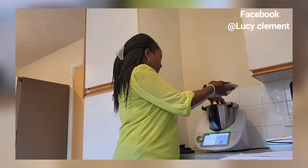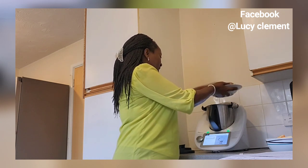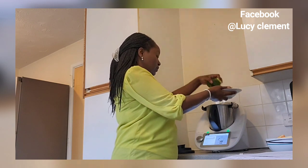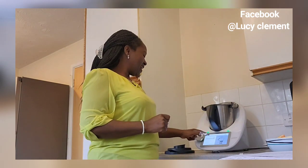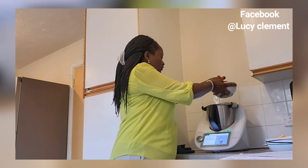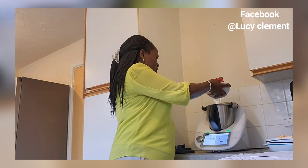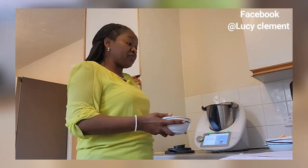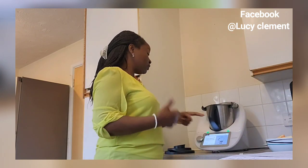As I said in my previous video, Thermomix has a scale that can weigh between one gram to six kilograms. I'll put my broccoli there and press next. Now I'm going to add pepper — 200 grams of pepper. Thermomix gives you step-by-step instructions on how to prepare the meal, such that even a young child can use Thermomix to make the meals.